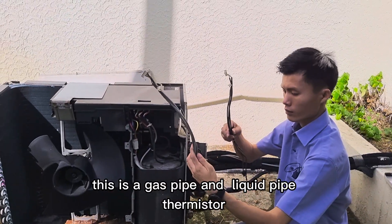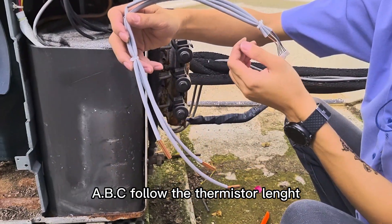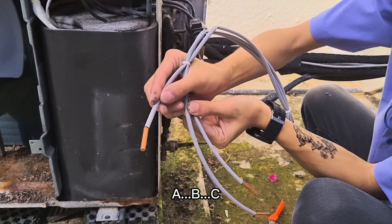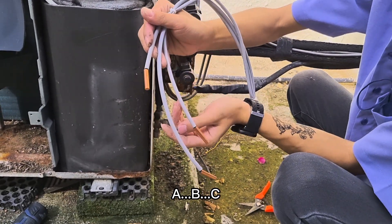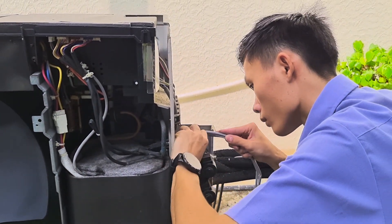This is the gas pipe and the liquid pipe thermistor — the faulty thermistors. Install A, B, C following the length of the thermistor. Position A, then B, then C — the last one.